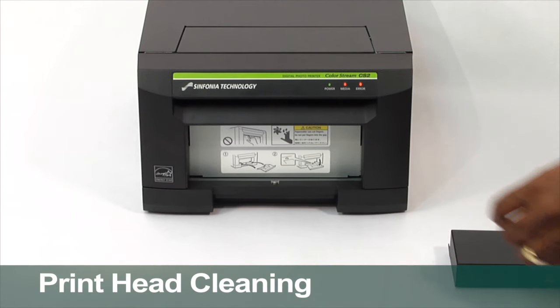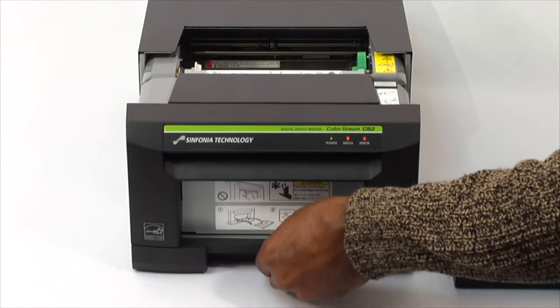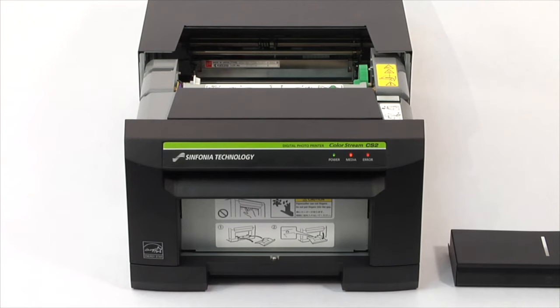Remove the clipping tray. Depress the latch at the bottom of the printer and slide the printer open.